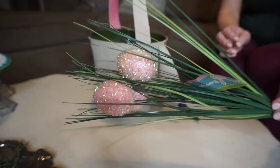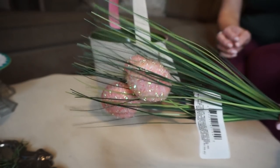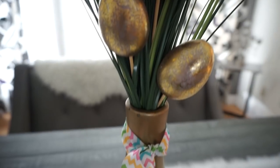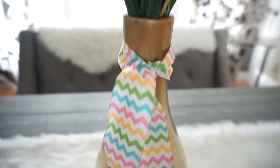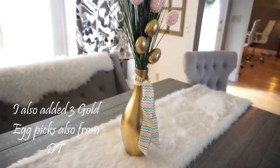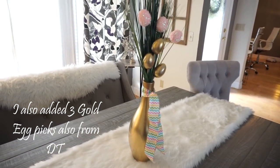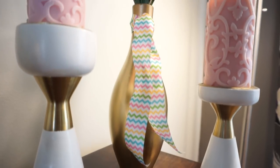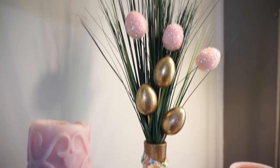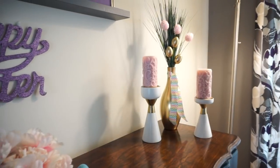For my next DIY, I took some grass with eggs and two bunches of onion grass and literally stuck it in a vase I already had on hand. Dollar Tree carries vases too if you need one. I tied some Easter ribbon around it and voila — a little Easter arrangement that turned out so pretty and elegant. I absolutely love it.